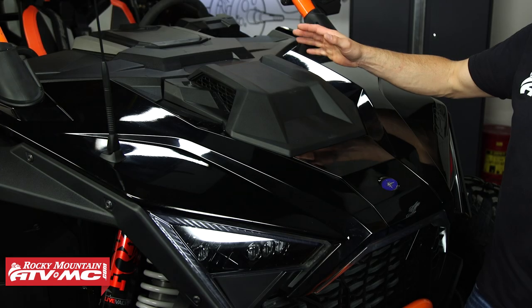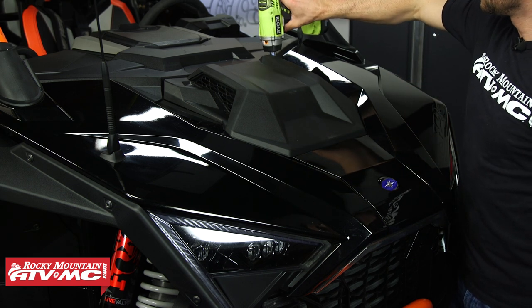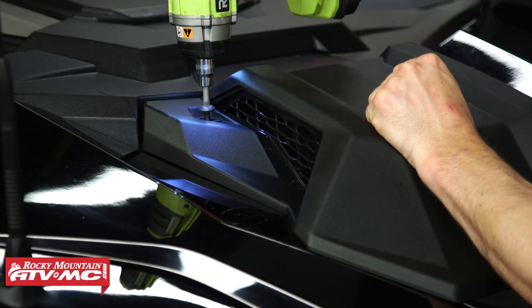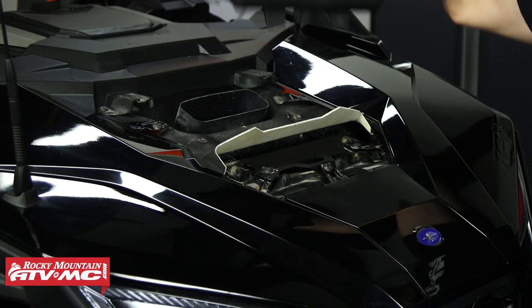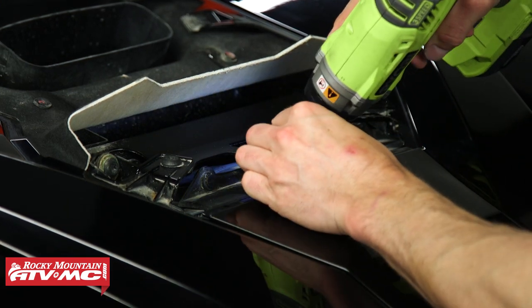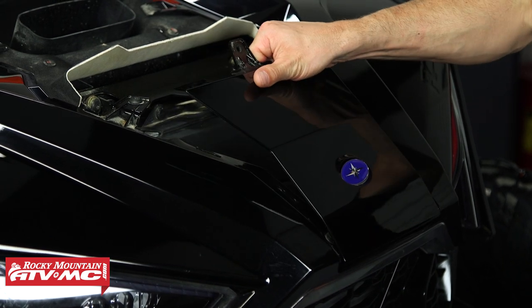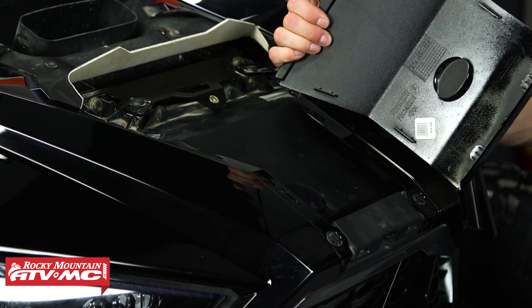To start, we're going to remove these two hood panels. I'm using a T40 torx bit. We'll pop out the first panel, then for the second panel we just have one screw right here — you have some tabs all the way down that are going to pop up, and then we pull it forward and it comes right out.